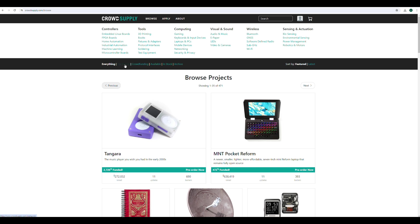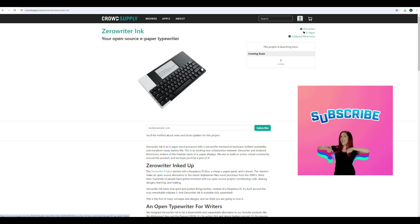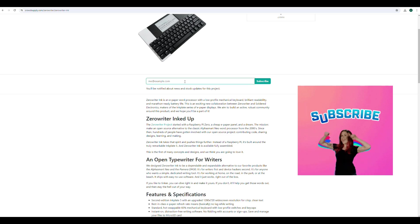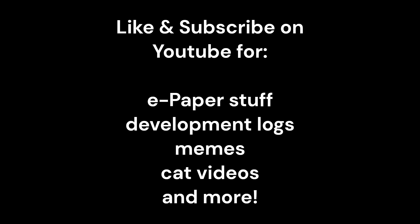And that's Zero Writer Ink — my take on the Alpha Smart Neo. We've pre-launched on Crowd Supply, so if you're interested and want to follow along, subscribe on the Crowd Supply page — I'll link it in the description. There's still lots of work to do, but I'm excited to be working with Inkplate and get this out to you guys fully assembled and ready to go. Subscribe to YouTube as well because I'll be releasing development logs, previews, and all that good stuff. Thanks for watching.